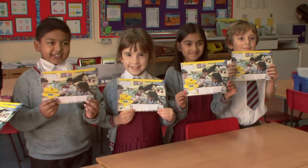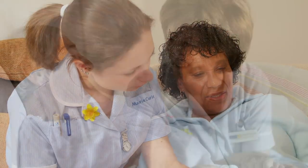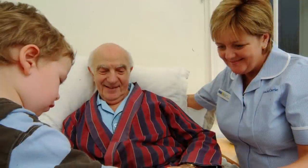Money raised from mini Pots of Care will help Marie Curie nurses to provide more free care to terminally ill people in their own homes.